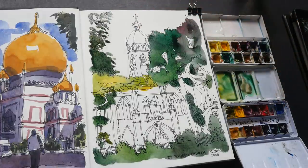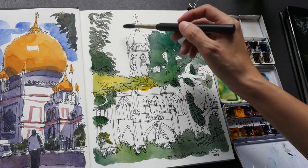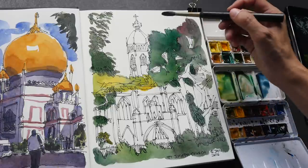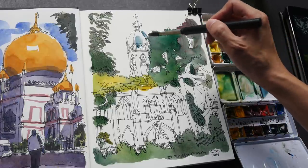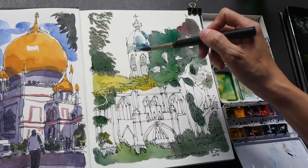I'll wash my brush and maybe go in with some shadow after the whole sketch is dry. The light for this church is actually coming from the left to the right, and the church has a slight blue in it, so I'm going to use phthalo blue mixed with some cadmium red. I'll keep the left side of the church as highlight in white, and the right side I'll make it blue — it goes all the way down.